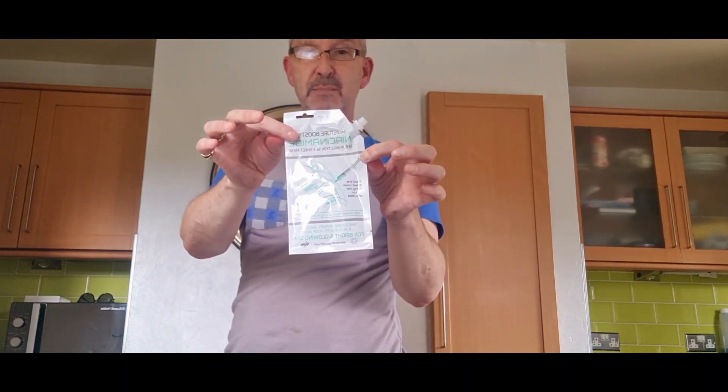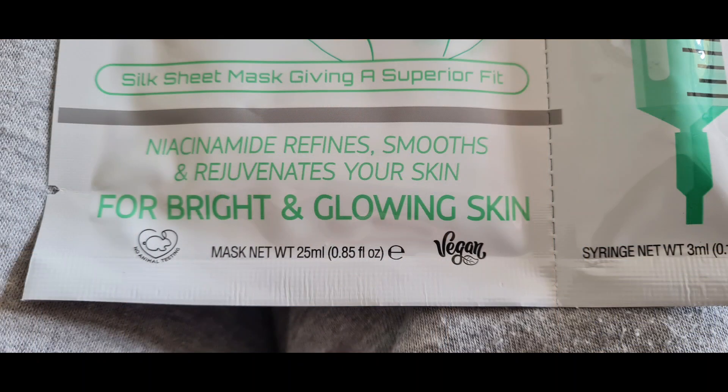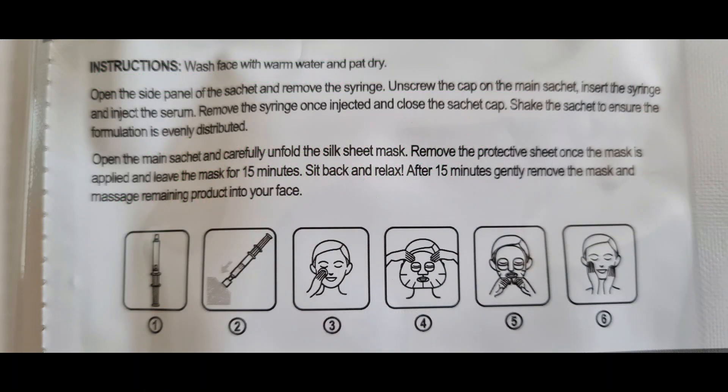I'm going to give it a smooth down to make sure the face mask is nice and soaked with the product and then we'll get going. So there we go — niacinamide moisture boosting face mask, watch this space! The face mask was actually really easy to put on — it's a really stretchy mask, very moist with the solution, so you can work it into your skin. That's on now for 15 minutes. Fingers crossed!